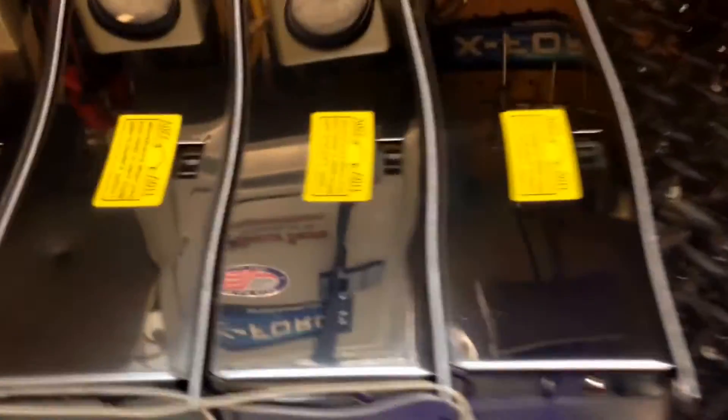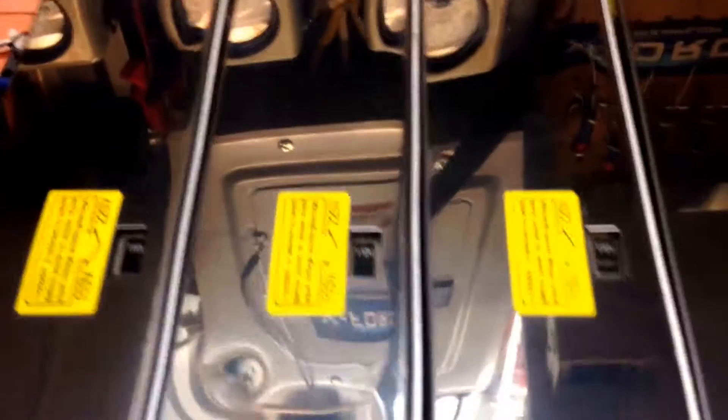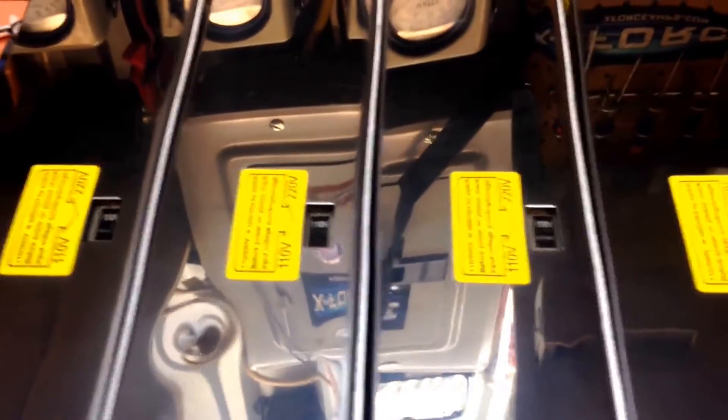Alright, that being said, here we go. We've got one, two, three, four modules — they're 60 amps apiece. So we're looking right at 240 amps of power supply for this bad boy.